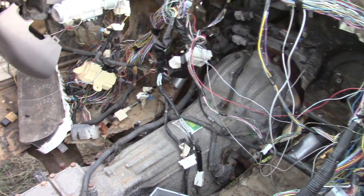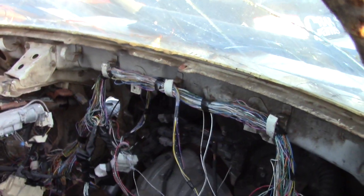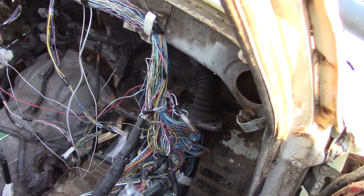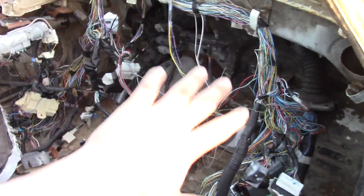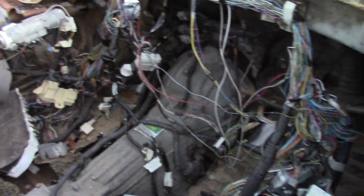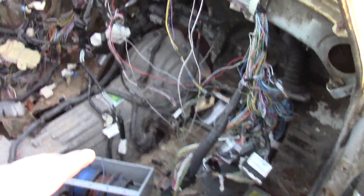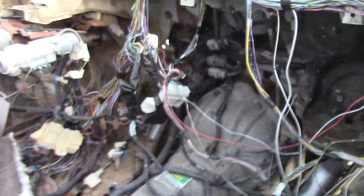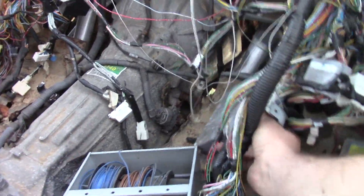Right now I have it to where I can stick the key in, fire it up and run it just fine, but I've got to go through all this wiring because I don't want any of it to be a problem in the future. I've got to figure out which wires I can remove and which ones I have to keep. I've got the computer right here out of that truck.